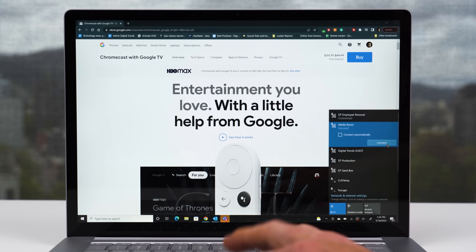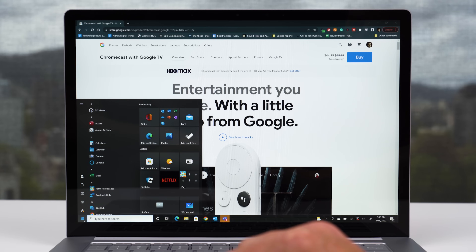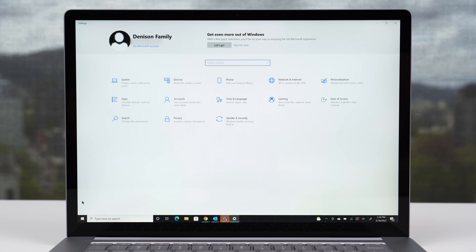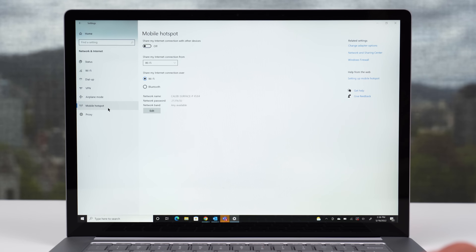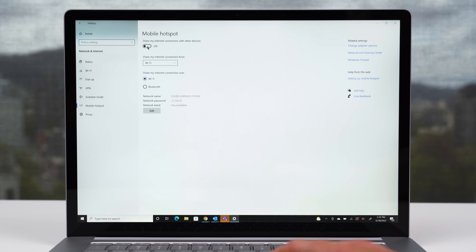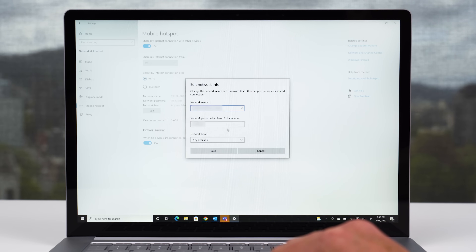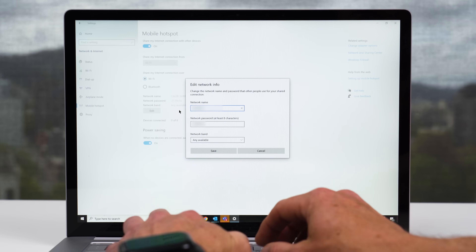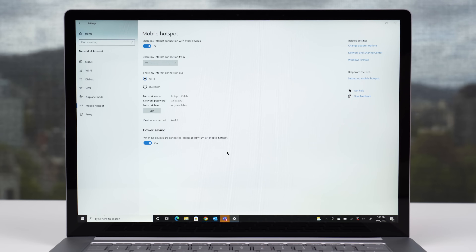If you don't want to use your phone as a hotspot, you can use a Windows laptop to create a Windows 10 hotspot. Connect the laptop to your hotel's Wi-Fi and make sure you're logged in. Then click Start, select Settings, then Network and Internet. Select Mobile Hotspot from the left-hand pane. Click the selector to turn 'Share my internet connection with other devices' to On. Ensure 'Share my internet connection from' is set to Wi-Fi, and 'Share my internet connection over' is also set to Wi-Fi. Record the network name and password displayed at the bottom of the window and use that info to log in your Chromecast.